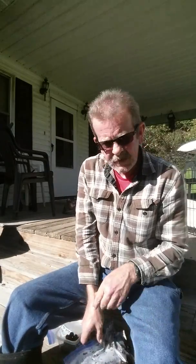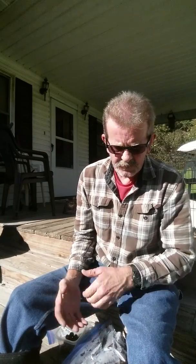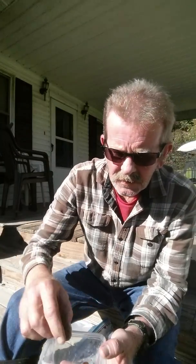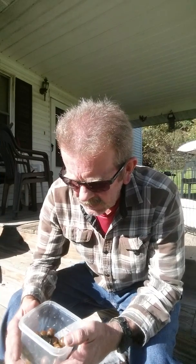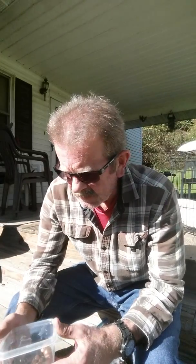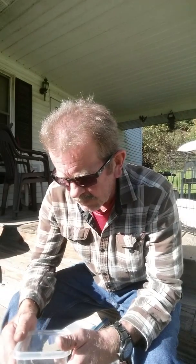Hey, today what I'm going to do is try to germinate a different type of seed than I've ever tried before. I'll show them to you here — those are sawtooth oak. I read up online about them. A gentleman I know has got several trees and he was kind enough to allow me to collect some acorns off of him and give them a try.